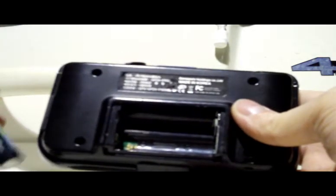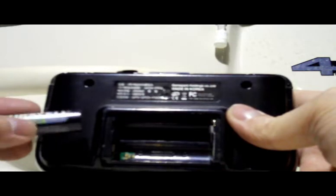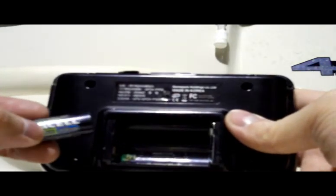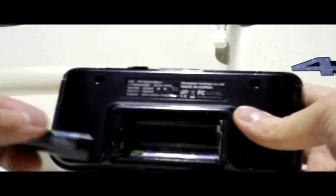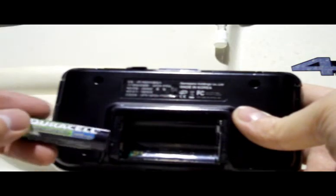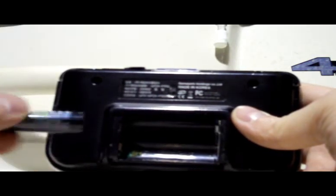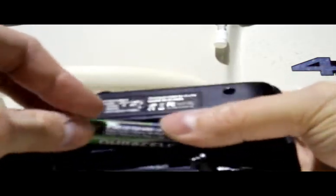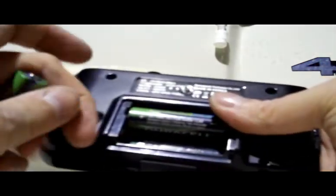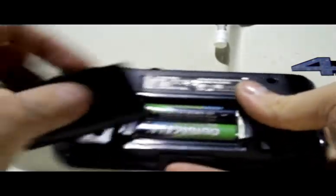They're rated at 2500 MAH — I'm not an electronics guy. But they do pretty well. If you get two pairs of those batteries and switch between them, they'll keep you going for a while. These are Duracell 2650 MAH batteries, so they're even more powerful and will keep you going for a while. You want to get your high-capacity rechargeables.